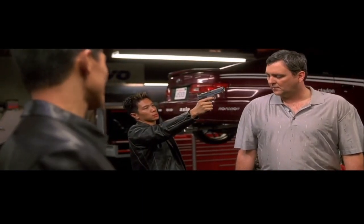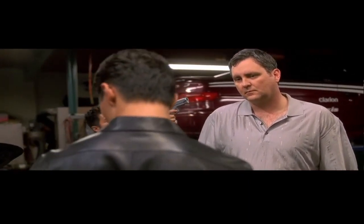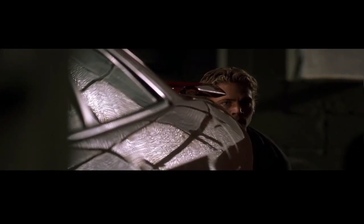¿Ves algo mal aquí? No. ¡No tenemos motores! No. ¡No hay nada!